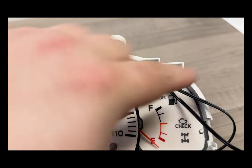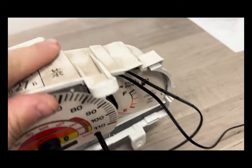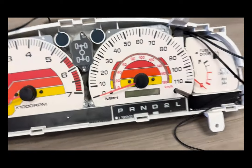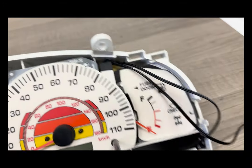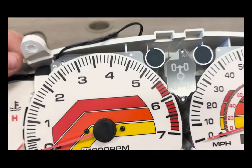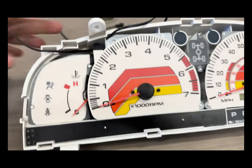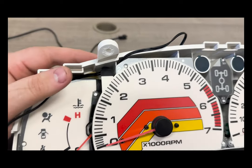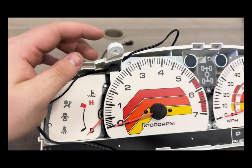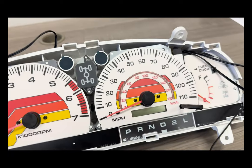The last thing we're going to need to do is run the wires out of the cluster. There are a couple of different options. My suggestion would be to drill a small hole somewhere around here on each side and then run these through — that would probably be the easiest thing to do. You can also just trim a little section of the plastic out and run it between the lens and the back of the cluster. Regardless of what you do, put a small piece of electrical tape or something over the hole you drill or the slot you cut to help prevent anything from getting inside the cluster.